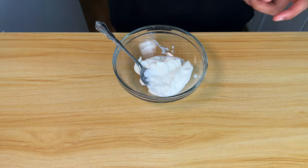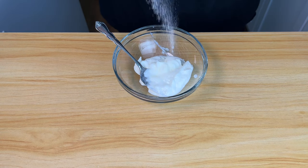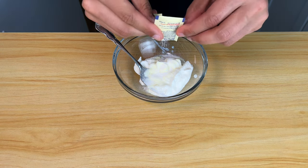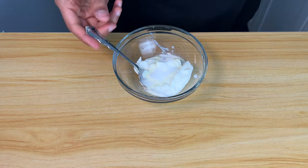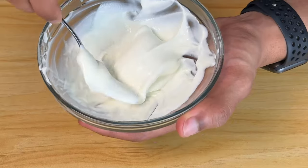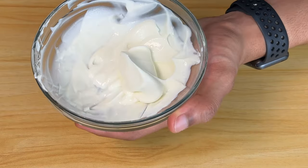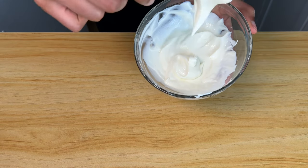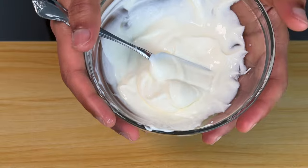Let's make a quick frosting by adding 75 grams of Greek yogurt, 4 grams of pudding mix, and one packet of sweetener. You can use erythritol if you want to, but we don't need the crystallization for this. Mix this all up — the pudding mix adds great flavor and also gets this real nice and thick. Set this in your fridge and let it chill with the cheesecakes.